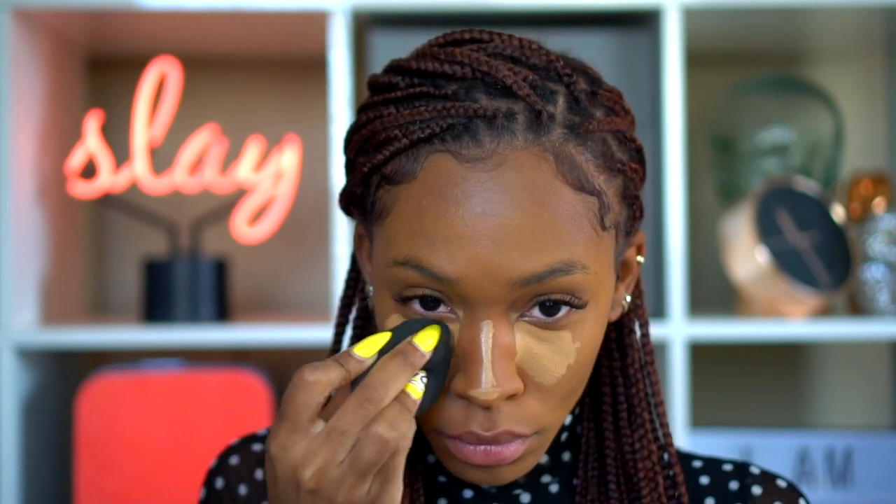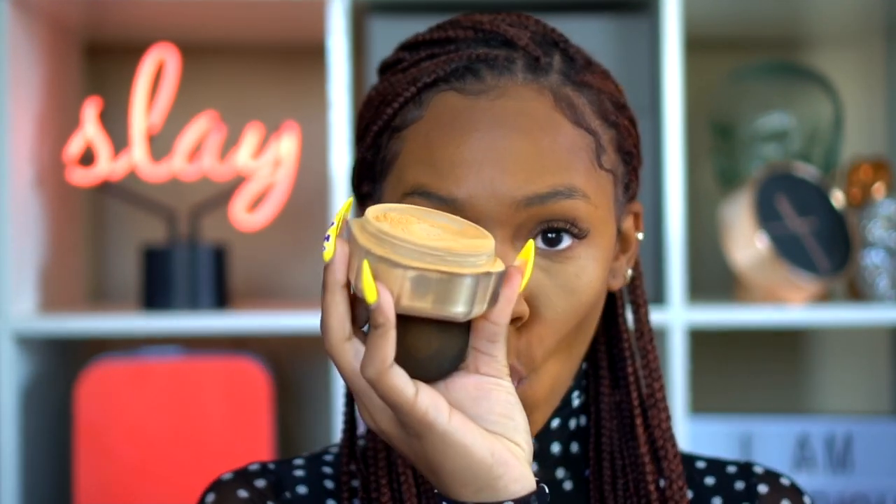Once the concealer gets nice and stiff, I'm going to blend it out with a beauty blender. I like to let it get stiff before blending so the coverage stays good — I don't want the coverage to sheer out when I use the sponge to stamp it in. So I'm using a very light hand to blend out that concealer.